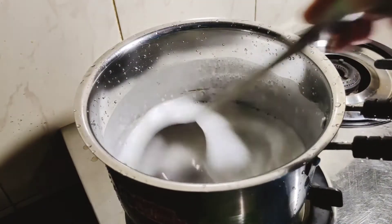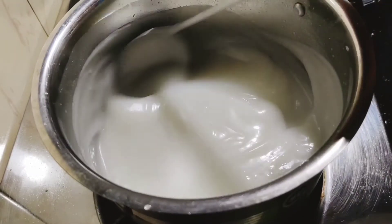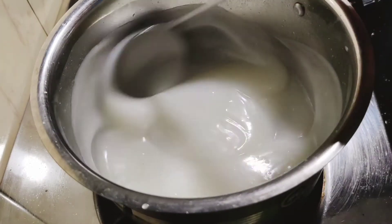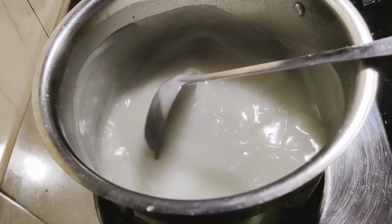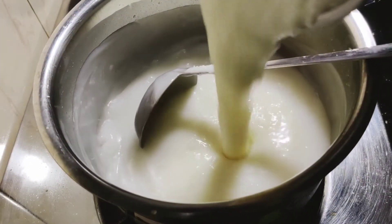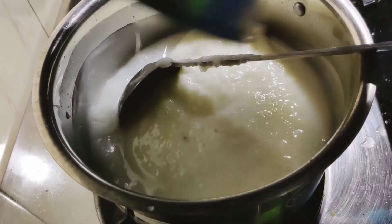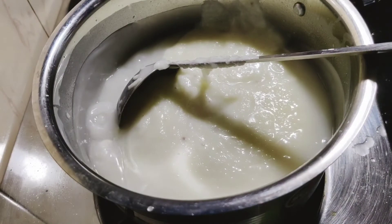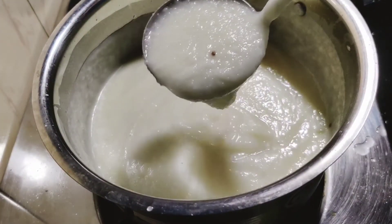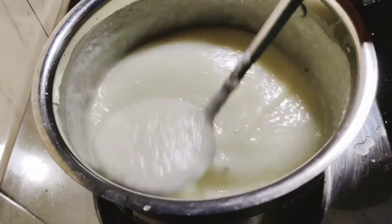I am going to make this pudding in a contest. I am going to make it in the final. I am going to make this pudding with a good taste. I am going to make a good taste. It will be a good taste. I am going to make this pudding into a good taste. You will try to make a good taste.